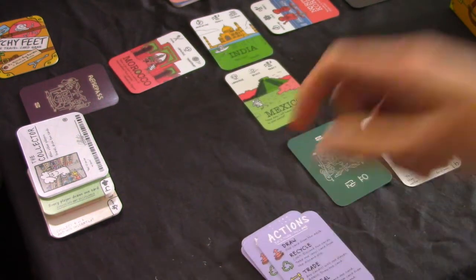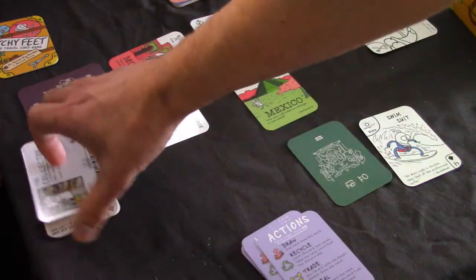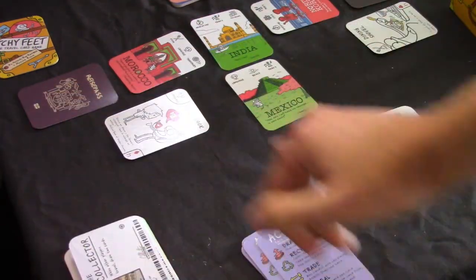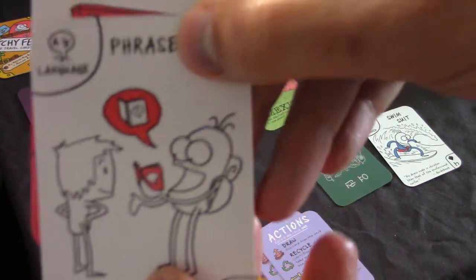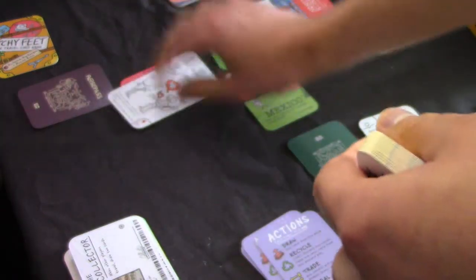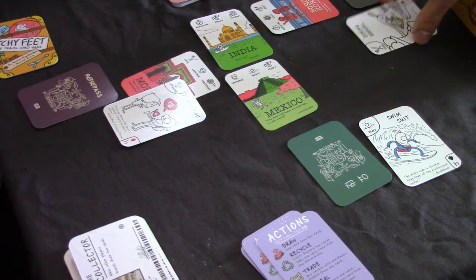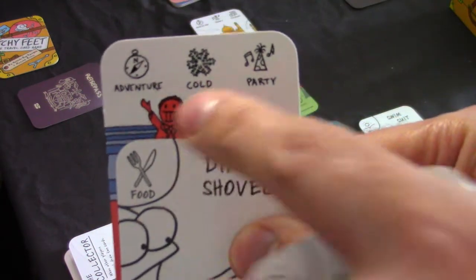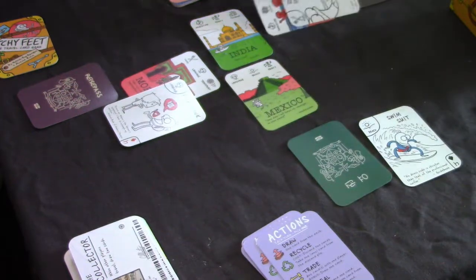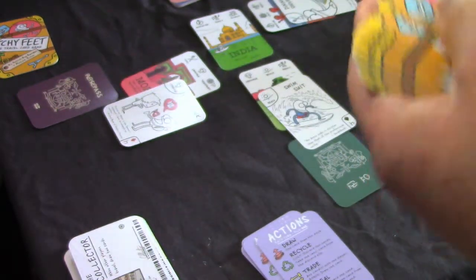To outline briefly - here's a language card and there is a language requirement on the destination card, so they've already got one of those. You need the passport obviously to travel - I'll get to that in a second. This player has a food card but there's no food symbol on the destination, so that's worthless. This player has a beach card and there is a beach symbol, so that's quite useful.